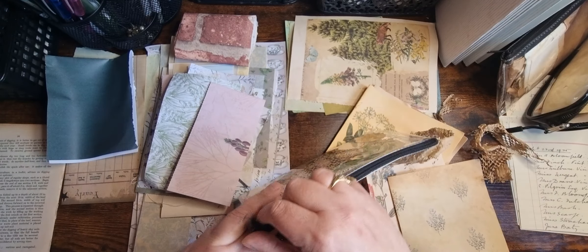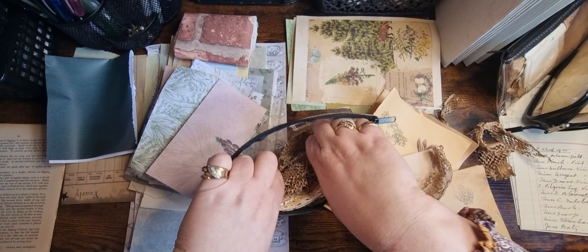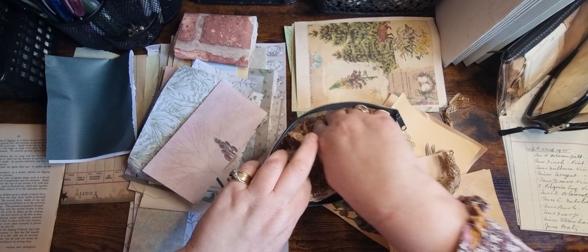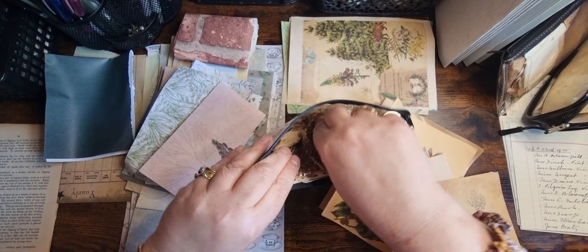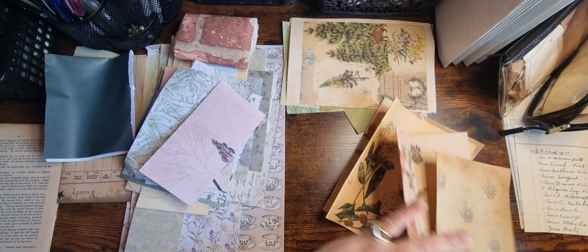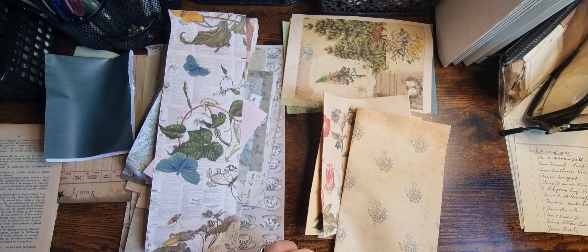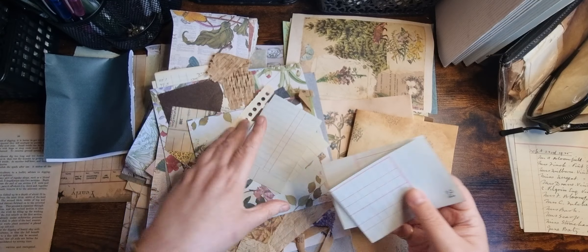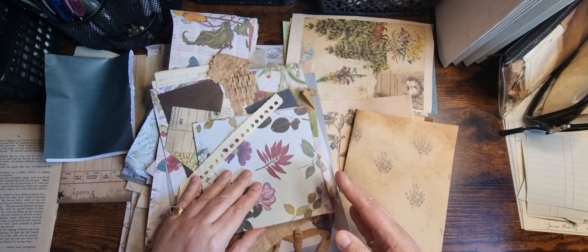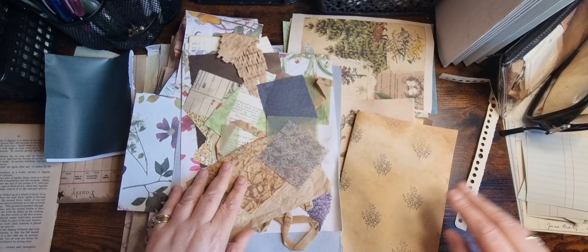Come on, open that up, pop that in, pop that in, pop that in — so that can go there. Got another book, so that's going to go somewhere else. Scrapbook paper — so this can go in the box. I don't know what's in that box, but it's stuff that I normally collage with.